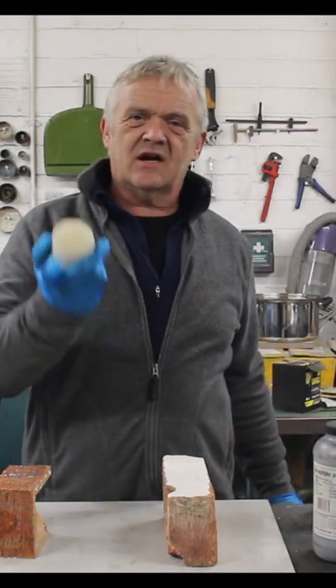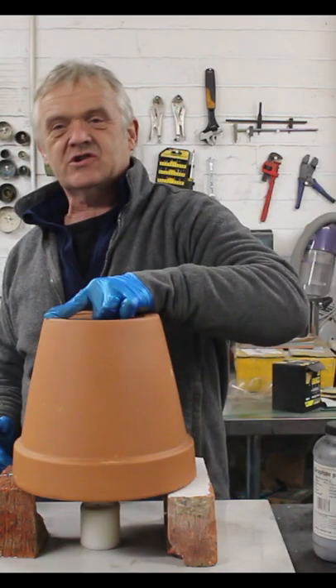So, plant pot, couple of bricks and a candle — you've got yourself a room heater, all over the internet.